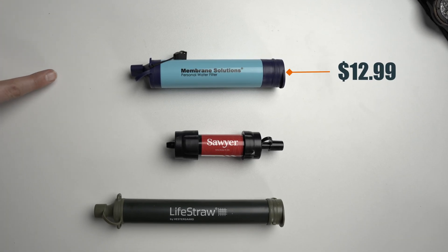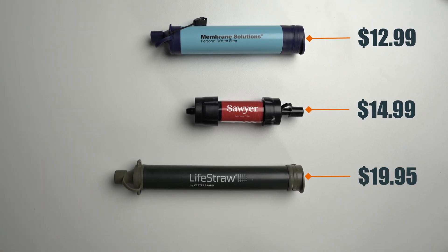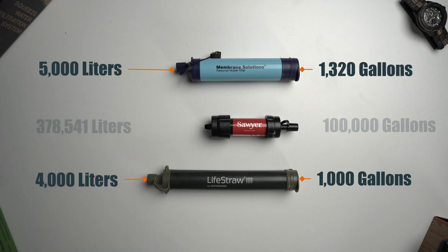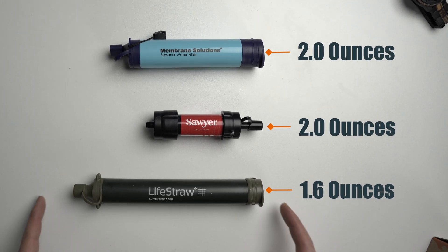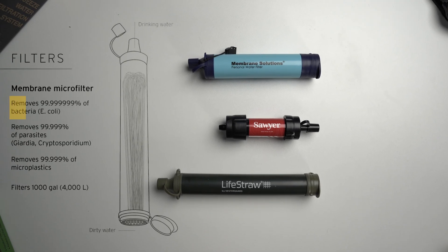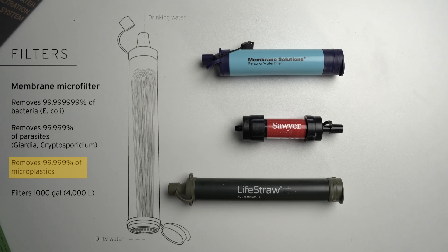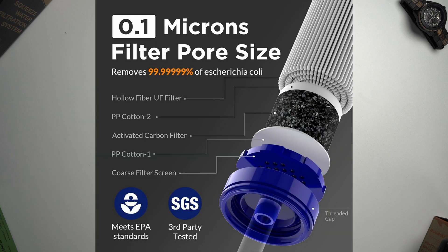The Membrane Solutions filter comes in at $12.99 per filter. The Sawyer with just the back-flush syringe comes in at $14.99, and the Lifestraw comes in at $19.95. The Lifestraw claims 1,000 gallons (4,000 liters) of filtering capacity, while Membrane Solutions claims 5,000 liters (1,320 gallons), and the Sawyer claims up to 100,000 gallons. Both the Sawyer and Membrane Solutions claim 2 ounces and the Lifestraw claims 1.6 ounces. All three claim to remove 99.999% of bacteria, 99.99% of parasites, and 99% of microplastics, dirt, sand, and cloudiness. All three use the same core technology, but Membrane Solutions has additional filtration steps: coarse filter, PP cotton, GAC, and UF.